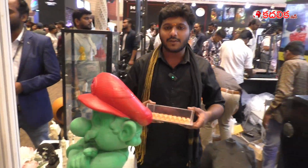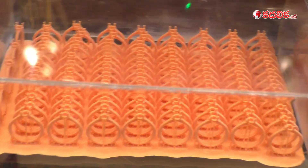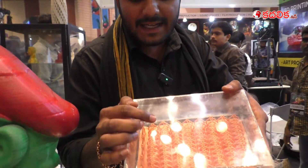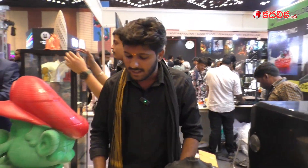We also do wax casting. This is a resin-printed piece, and you can see the minute detailing on the ring — everything can be obtained from resin printing.